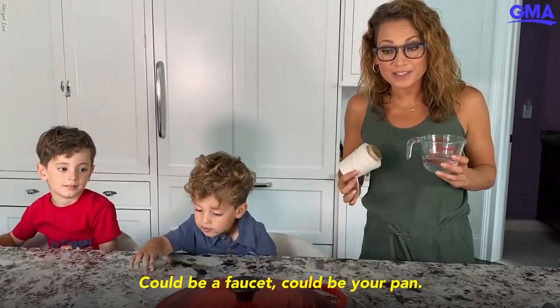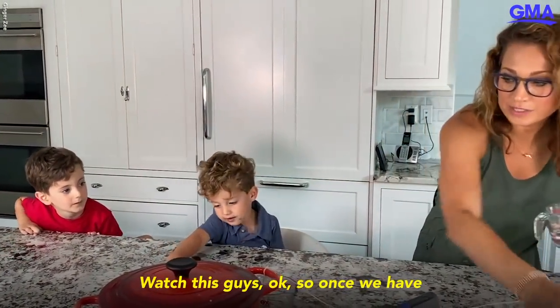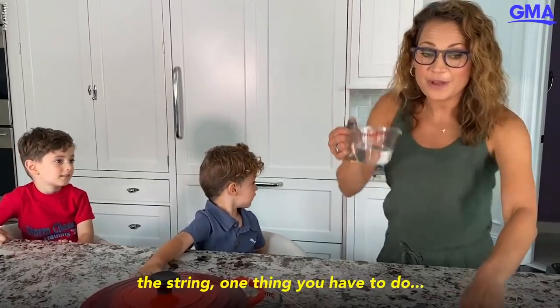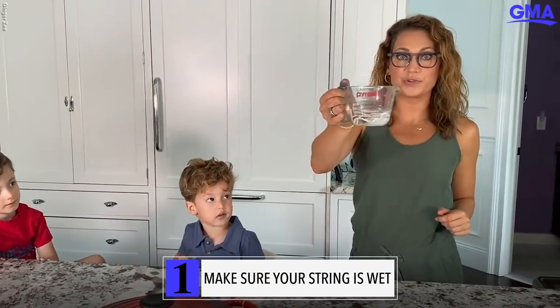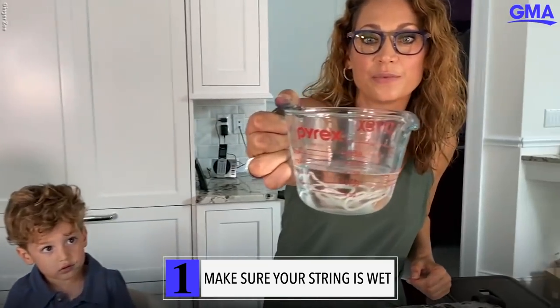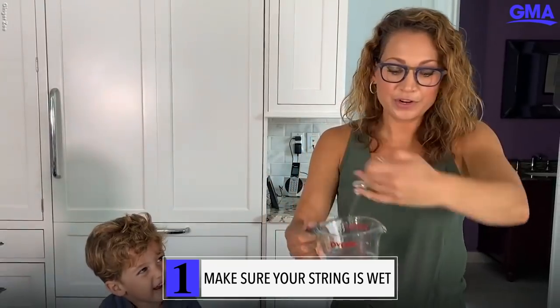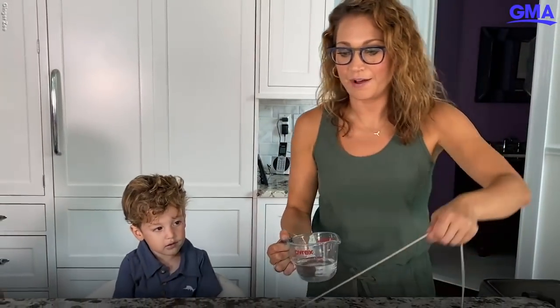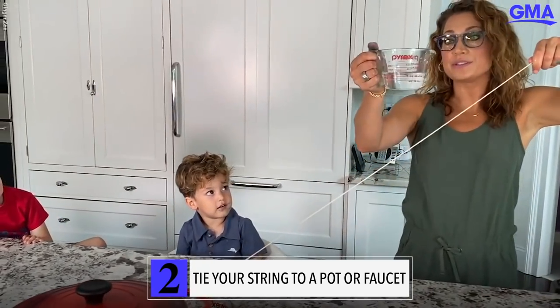And something to tie it — could be a faucet, your hand. Watch this, guys. Once we have the string, one thing you have to do is make sure that the string is wet. So make sure your string goes in the water to get wet all the way. That's an important part of the experience. We already did that to this string, so now we tied this string onto this.